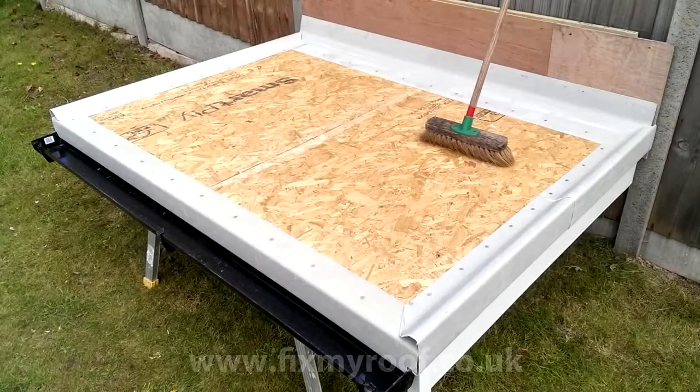With the trims now complete for the project, it's time to thoroughly sweep the roof decking of any debris or offcuts.